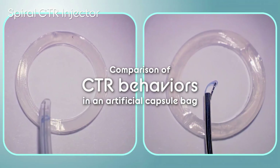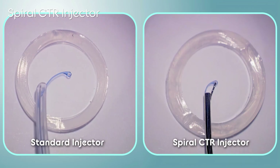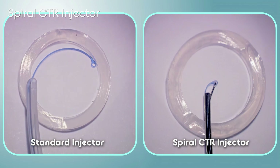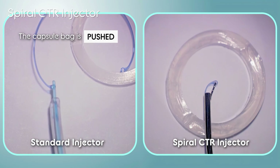Using artificial capsular bags, we compared the behavior of CTRs being inserted with the standard and the spiral CTR injectors. With the standard injector, the CTR pushes the capsule, generating a torque force and causing a rotational movement of the capsular bag.